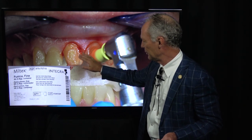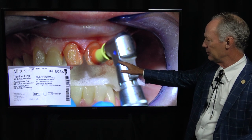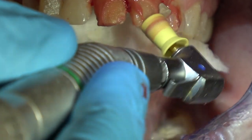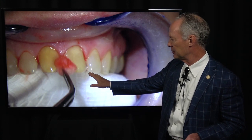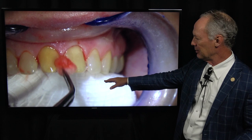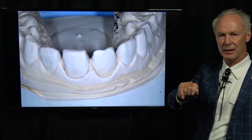Once I've removed the provisional as well as I can, I'm going to take a coarse football diamond and reprep this area ever so lightly, to be sure all the filled resin and provisional bisacrylate is off the tooth. Then I'm going to pumice with a prophy cup and pumice mixed with water to get any little remnants of adhesive off. Then I'm going to wipe the teeth with isopropyl alcohol on a cotton ball. Be sure to put a 2x2 in the mouth — it tastes awful.